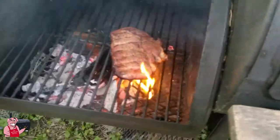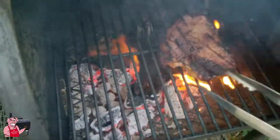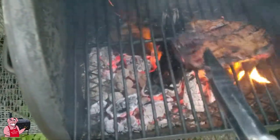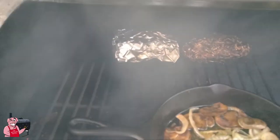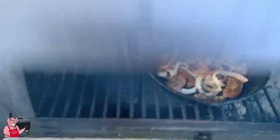Oh look at that, guys — got it going on right now, that's perfect! Over here I added a foil packet full of broccoli. I got my onions and my potato going — in a minute we're gonna have it, just stick with me.